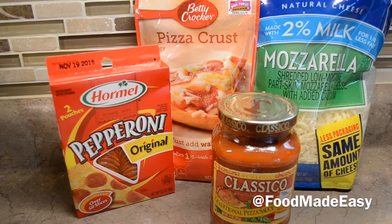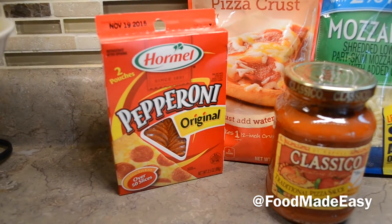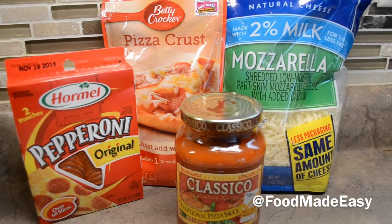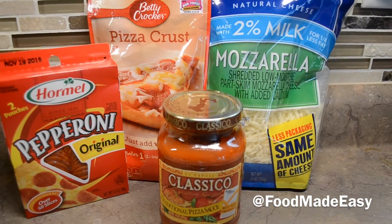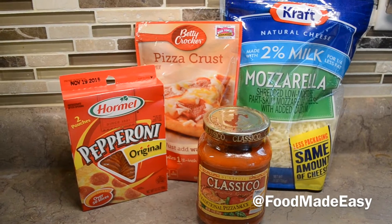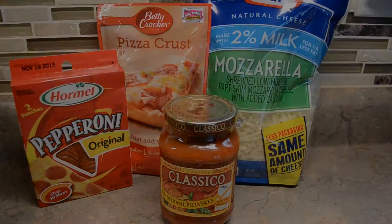Some of the ingredients that you'll be needing would be pepperoni, whichever brand you prefer, and I'll be using the Betty Crocker pizza crust, mozzarella cheese, and the classic traditional pizza sauce. You can really add anything else you want as a topping — I'll be adding a green bell pepper, but it's up to you.